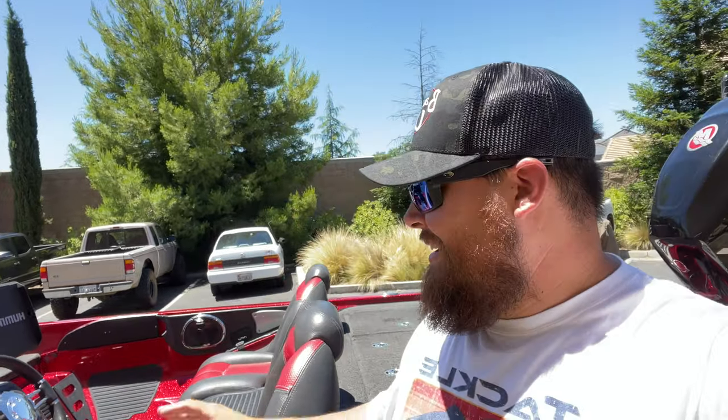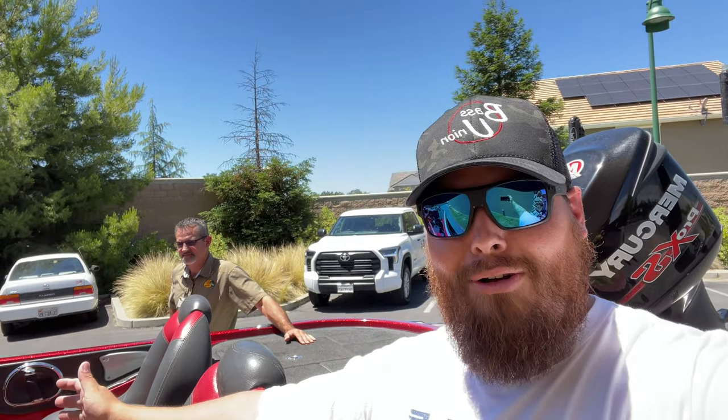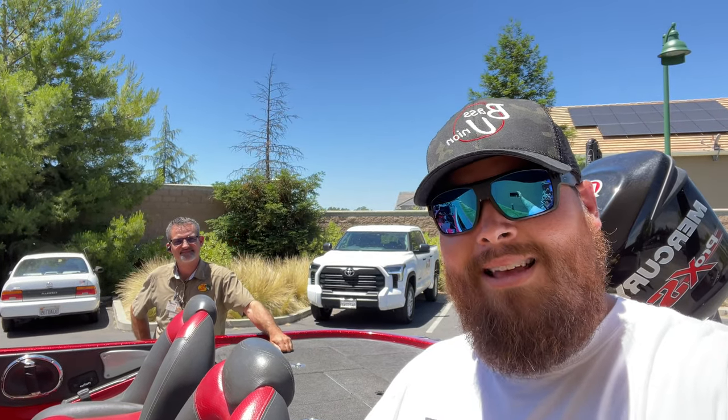That's it guys — the quick revealing of the Ranger. And did I mention we sold the Triton yesterday? She's gone. We are officially full Ranger now in these videos, in these tournaments, and guiding. It's going to be a lot of fun and a learning process, getting used to this thing. Chris got it all rigged up and ready for me to roll, so I'm super appreciative to him. If you guys haven't already, like and subscribe. Check out Chris Martin on Facebook and Instagram — this guy's a stud. We'll see you guys in the next one.